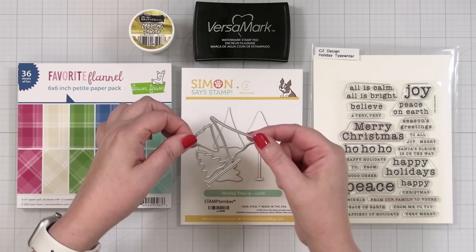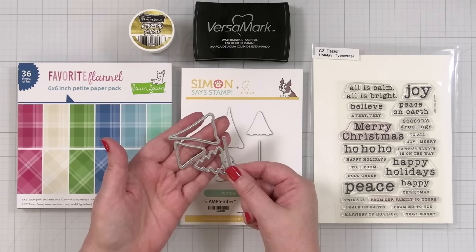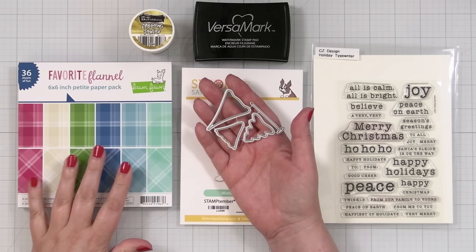I sketched little trees - I just made three wonky trees. There is a funky modern trunk. I think these little guys are going to be perfect for cards and tags for the holidays, especially if you have packs of patterned paper that are laying around that you think, what should I do with it? Cut some trees. So that's what we're going to do today.